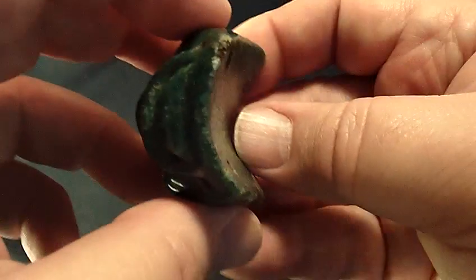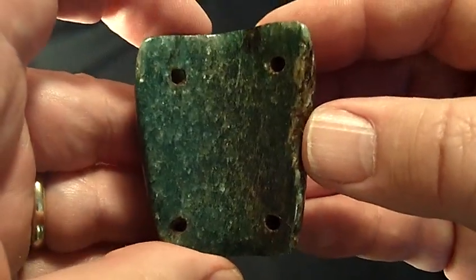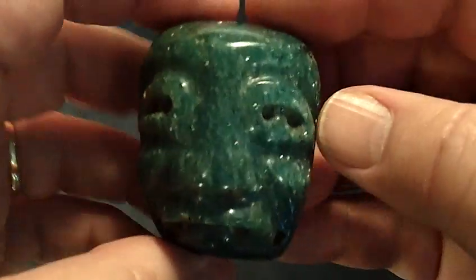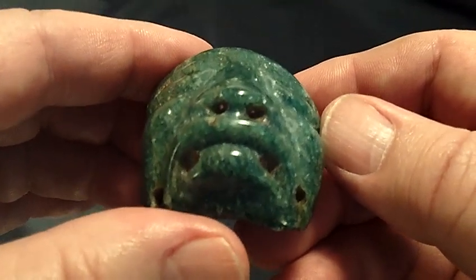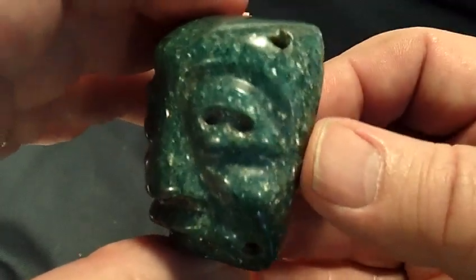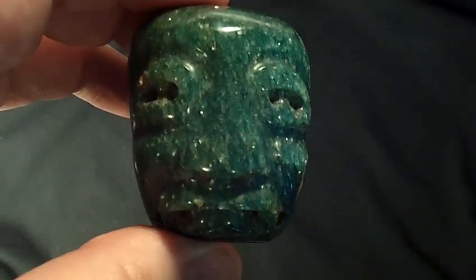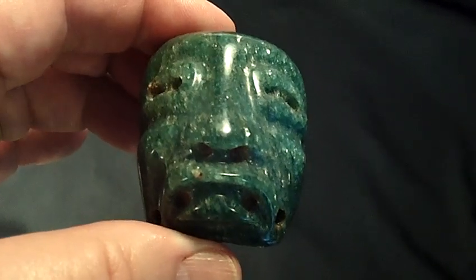This is of course scooped in the back, as most masquets are. Just a fabulous piece — beautifully rendered, beautifully carved, fabulous polish, and typically Olmec.